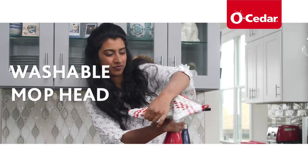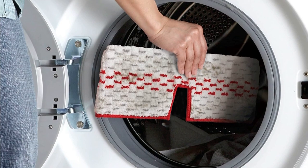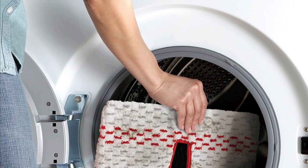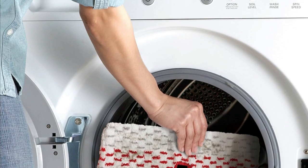Reusable mop pad: Let's talk savings. You can save money by washing the microfiber pad for repeated use. It's machine washable up to 100 times. Now that's eco-friendly and budget-friendly.